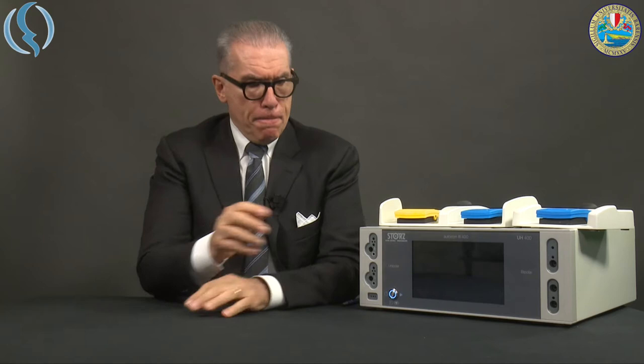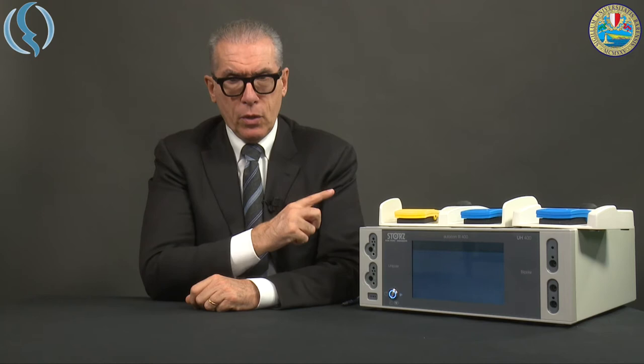Let's start now to work with the Autocon 3rd. First of all, we switch on the machine. Remember, this is only the standby button — the main electrical connector is on the rear side of the machine. It takes a few seconds. There is a nice startup sound introducing the company logo, and then the main screen appears. When everything is ready, we get all the lights around the connectors activated.